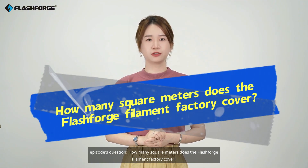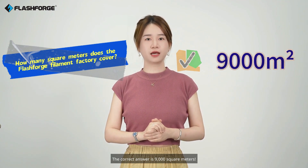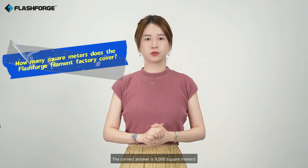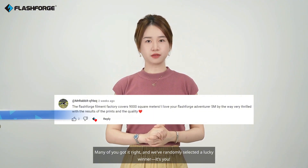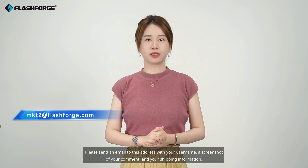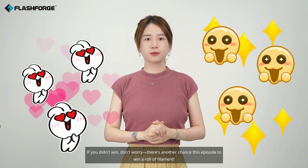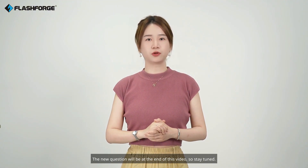How many square meters does the Flashforge filament factory cover? The correct answer is 9,000 square meters. Many of you got it right, and we've randomly selected a lucky winner. Please send an email to this address with your username, a screenshot of your comment, and your shipping information. If you didn't win, don't worry — there's another chance this episode to win a roll of filament. The new question will be at the end of this video, so stay tuned.